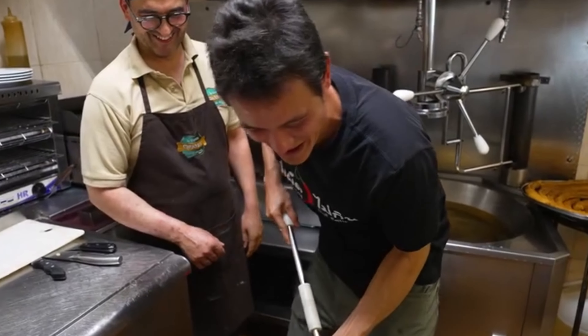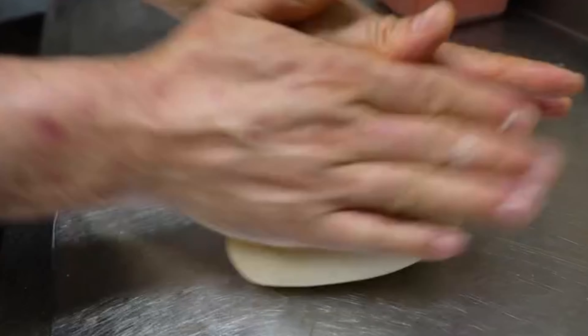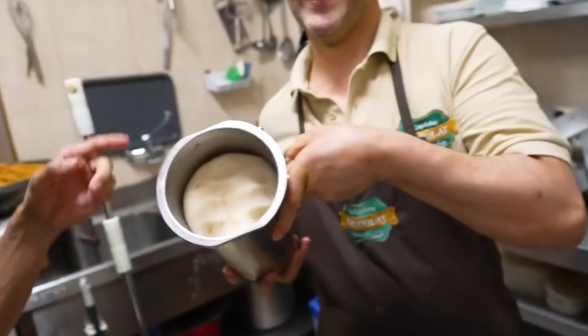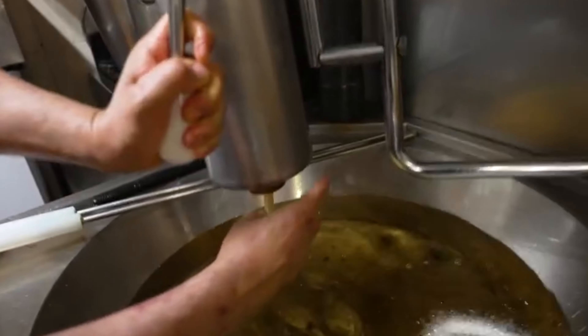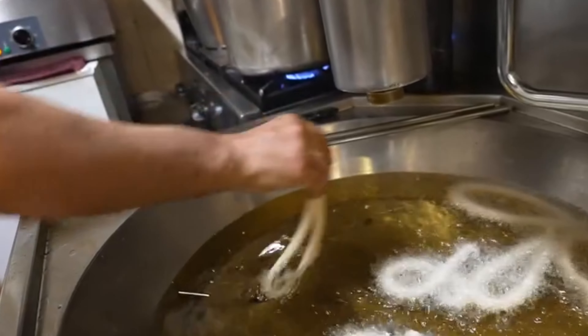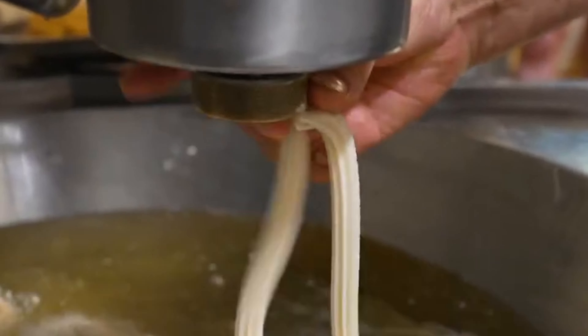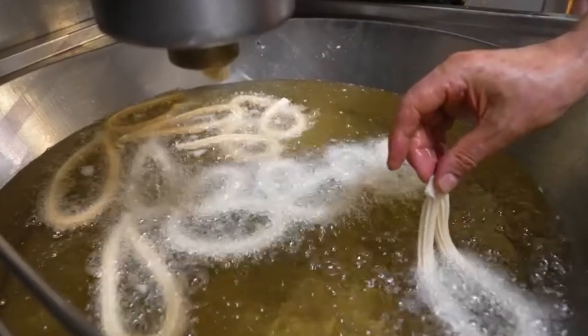I'm going to be sore after this one! The batter does have to rest for a little while, so he has another batch that's ready. Then you stick it into the cylinder and that's going to squeeze directly into the hot oil. He's about to make a fresh batch of churros right now — squeeze out that perfect thin churro shape.